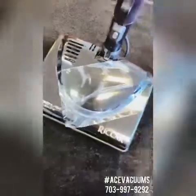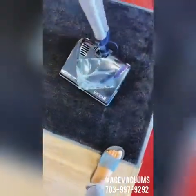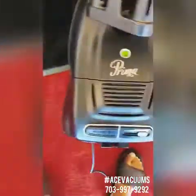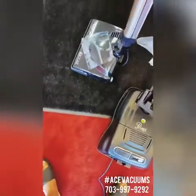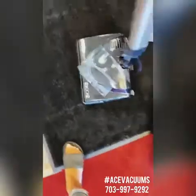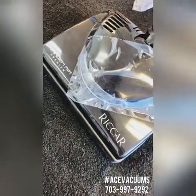If you have any questions about this powerhead or the machine that comes with it — this is our Riccar Prima — you can give us a call at 703-997-9292. Extension 1 for Fairfax, Extension 2 for Leesburg. Thank you guys so much and have a great day.